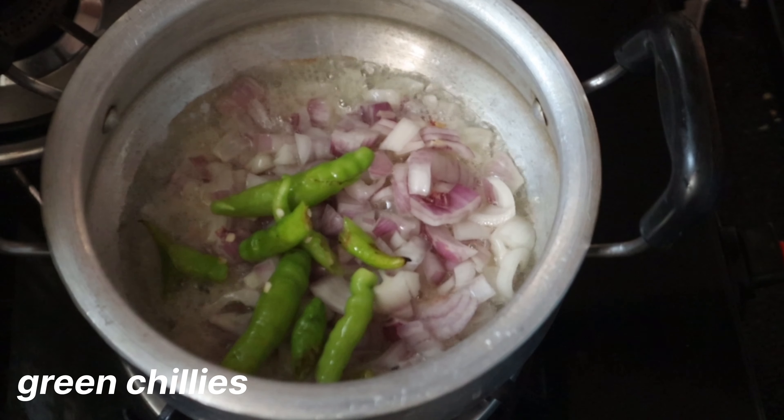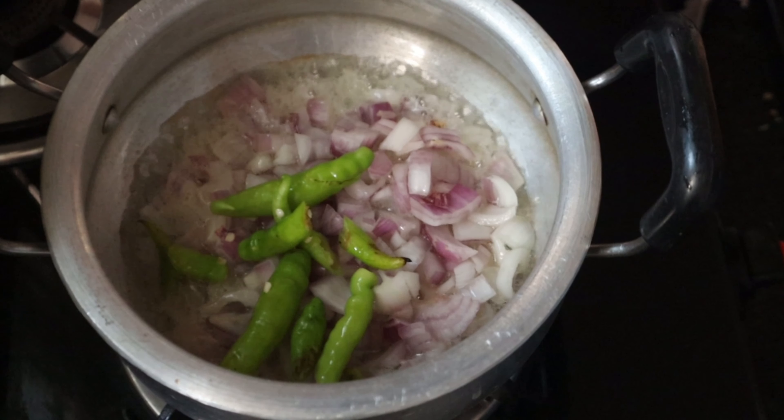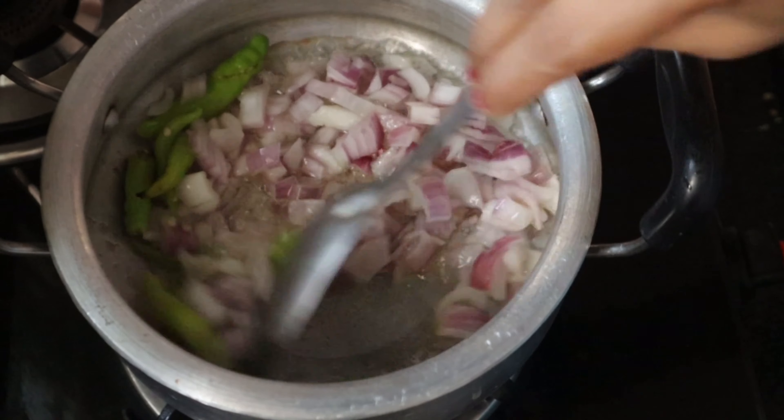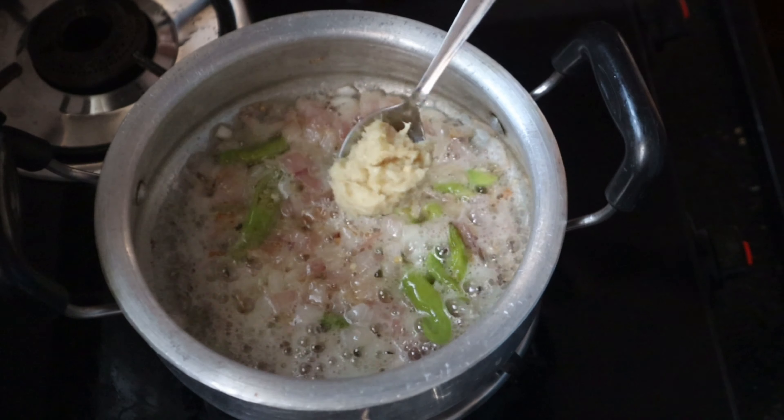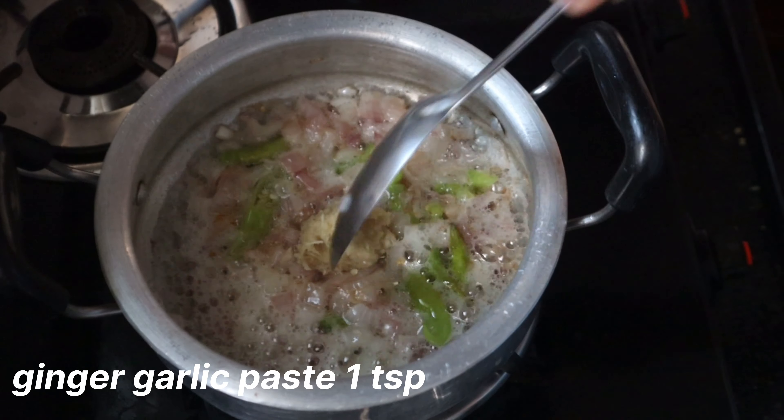Let's fry it with the rice, then add the egg in the next step. When we fry the onion, we can fry it with the vinegar.